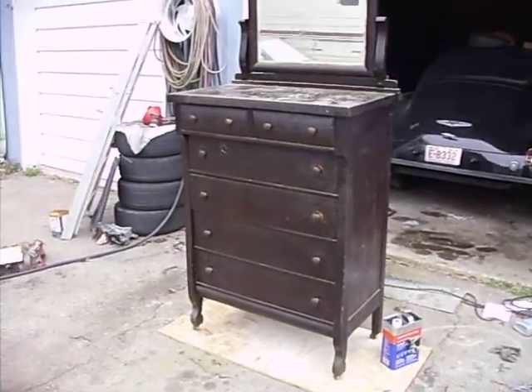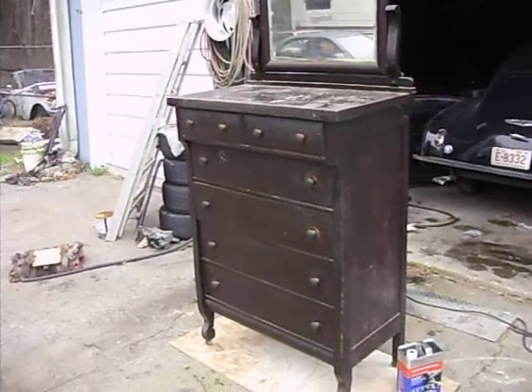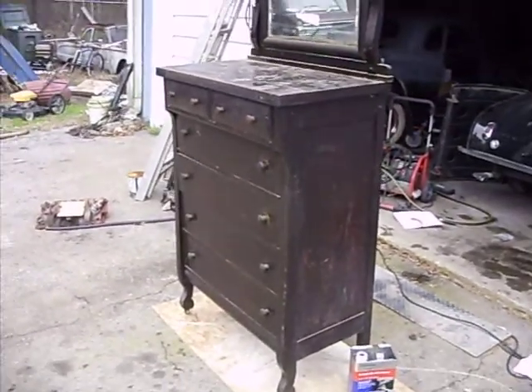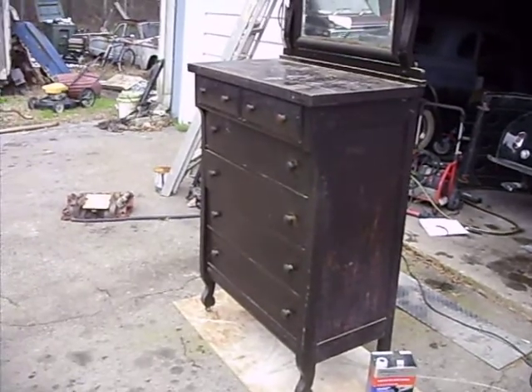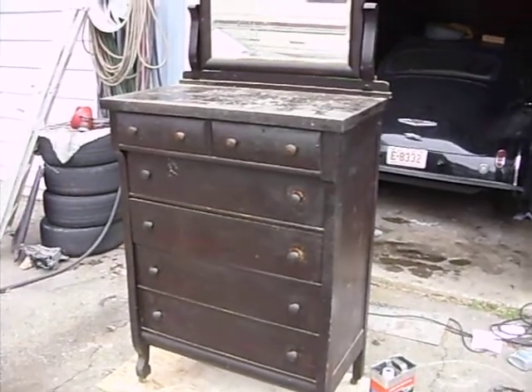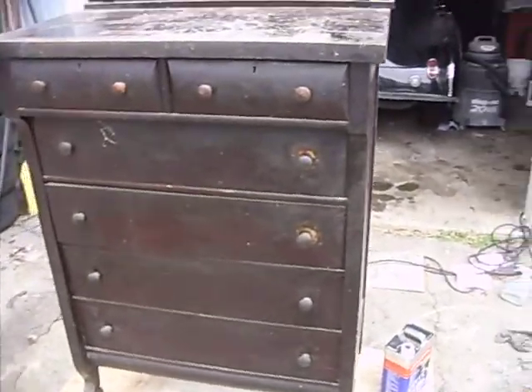Hey guys, it's February 10th, 2012 and we're going to do something a little bit different here that I've been doing. Here I have a chest of drawers — I bought a bedroom suite from 1917, there's a date on this. It's a pretty nice piece actually.